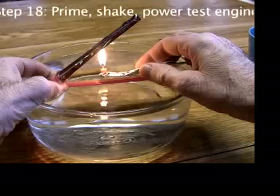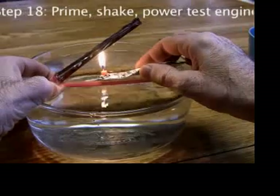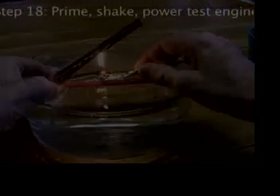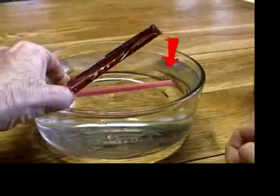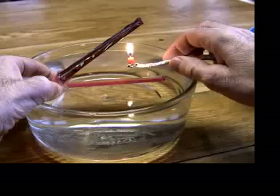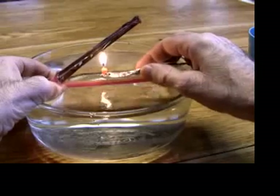If your engine worked, skip ahead past the troubleshooting section. Power test your steam engine: always prime the straws with water. The first time you use it, close the ends and shake the water around the inside of the engine. If the engine does not work, shake out all the water, prime it again, and try again.